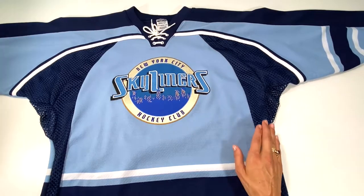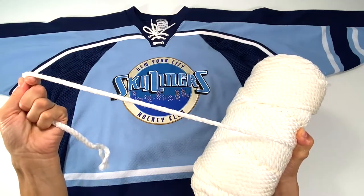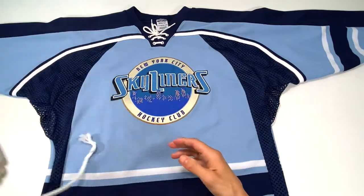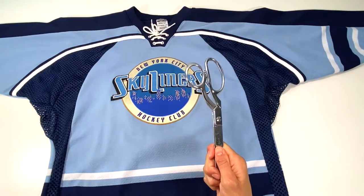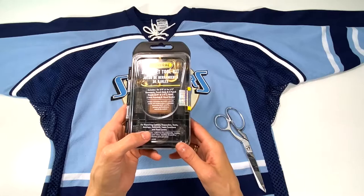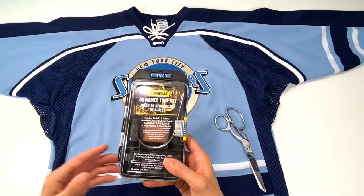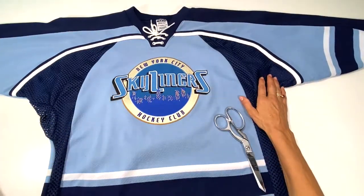You'll need your jersey, some cording — and if you don't want this type of cording for your backpack you can use whatever you prefer — fabric shears, and I'm going to use grommets for the ends so I can put the cording through. But you don't need to do it this way; you can also create loops with the extra fabric left over.